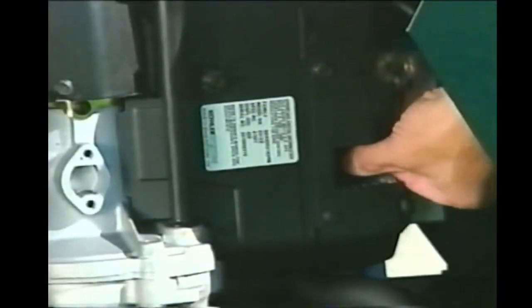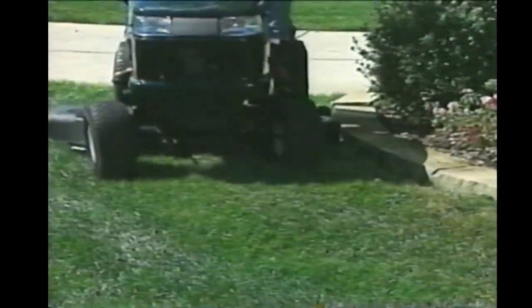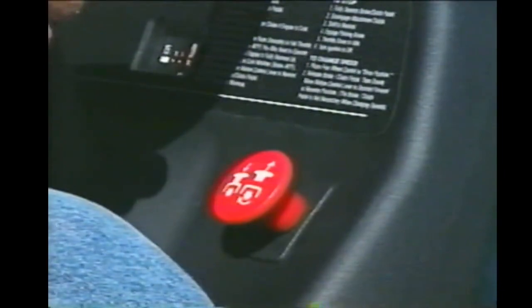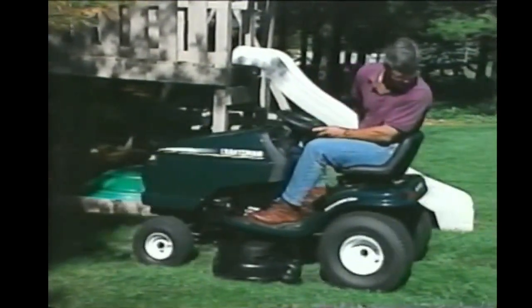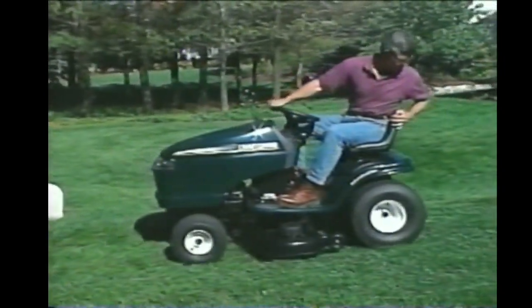Stop immediately if you hit something. Shut down the tractor, remove the spark plug wires, and inspect the mower deck and blades for any damage. The discharge cover on the right side must always be on the tractor and in position during operation, but it will keep you from getting close enough to trim — so you should trim with the left side of the mower deck. Always exercise extreme caution when backing up and always disengage the mower blades unless you specifically intend to mow in reverse. Always look where you are driving the tractor; if you shift into reverse, turn and look behind and down prior to actually operating in reverse gear. Keep a close lookout for children.